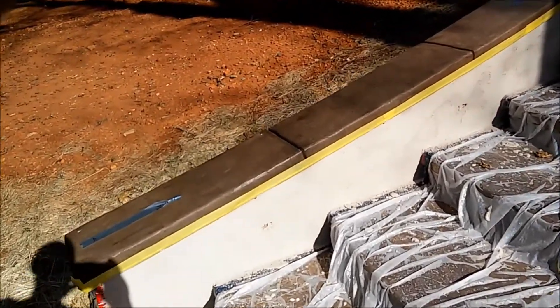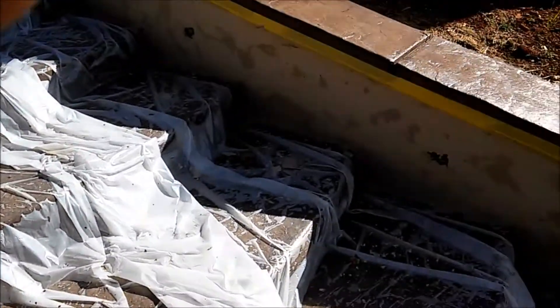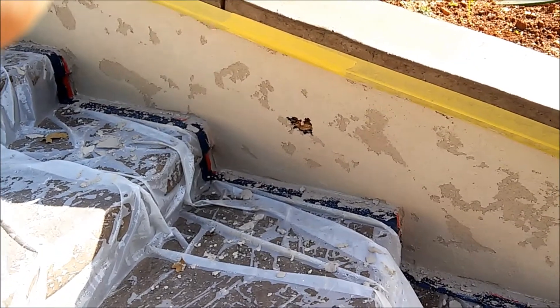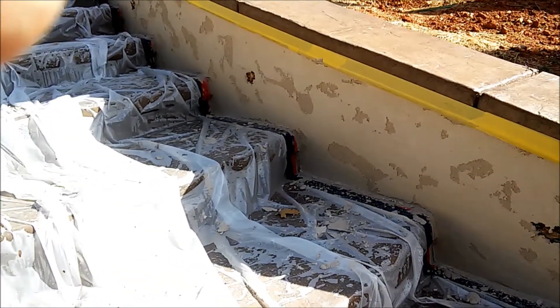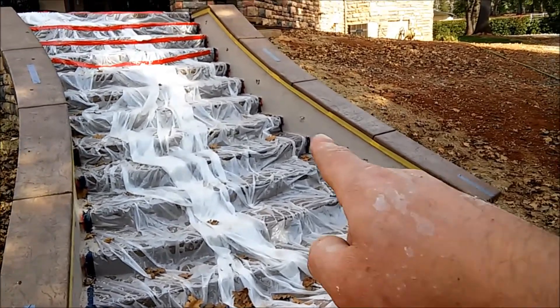On the first staircase, as you can see, the texture matches pretty close. Once that dries, the color will be really close to the other side as well.